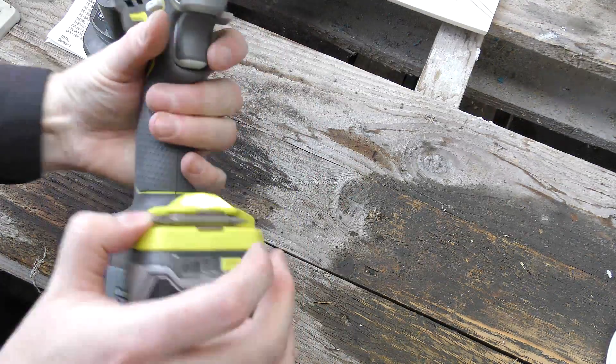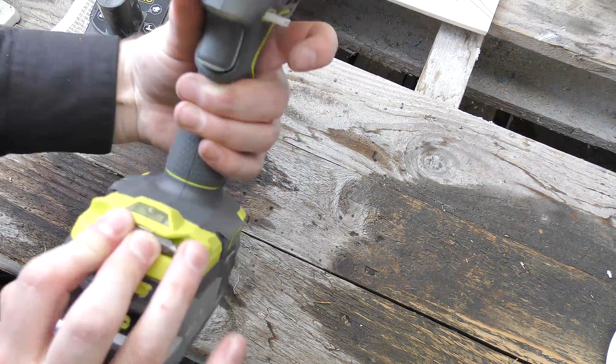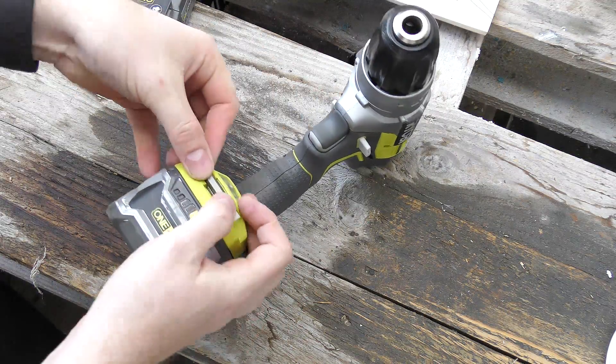Oh, there is an accessory in here! And then it doesn't want to go back in there.